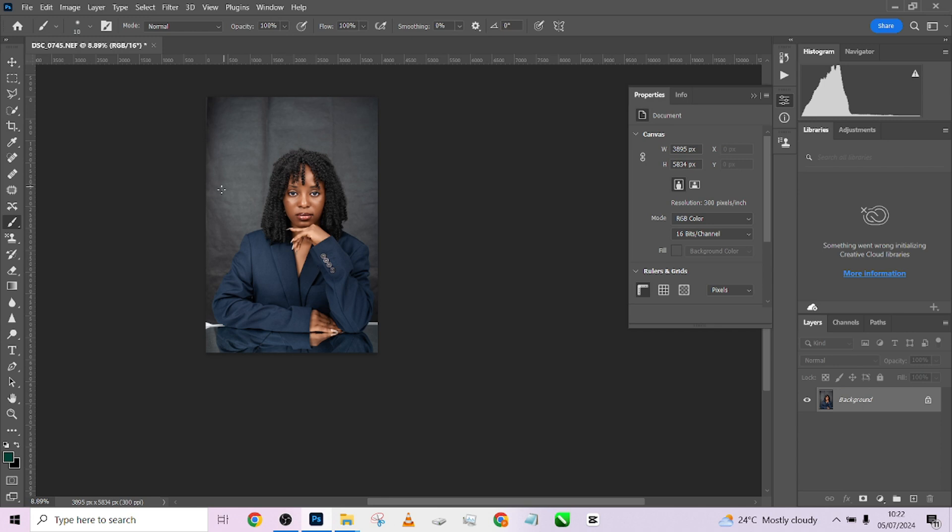The next thing we are looking at is how to fix our background very easily — use Select Object. Another piece of good news I forgot to mention at the beginning: the background we are using in this image, we are giving it out to you for free. By now you should have seen the password used to unzip your file when you download the background — that's how it works.